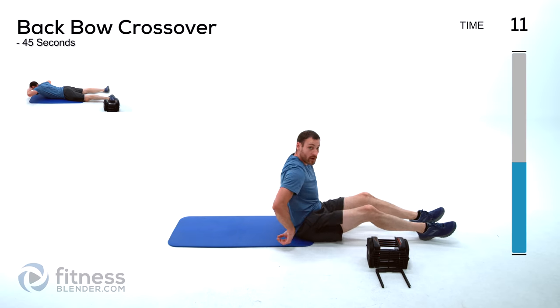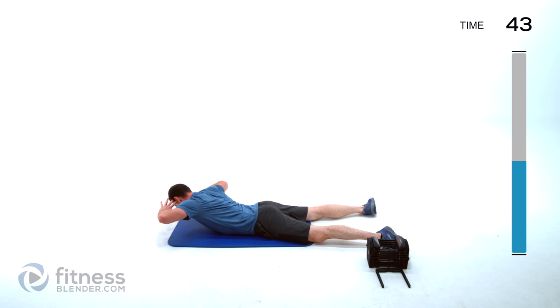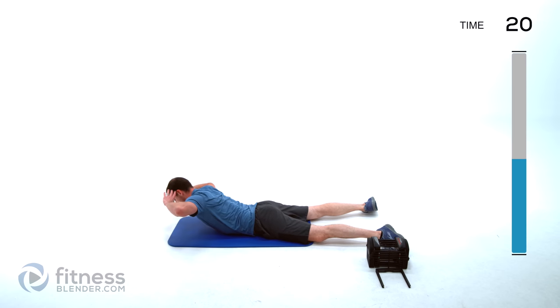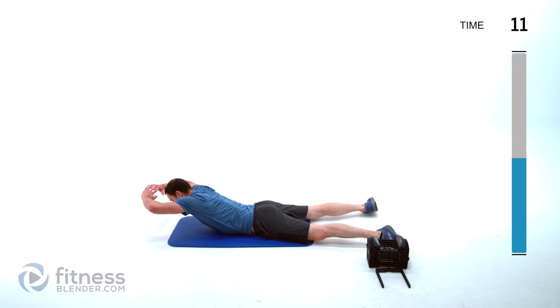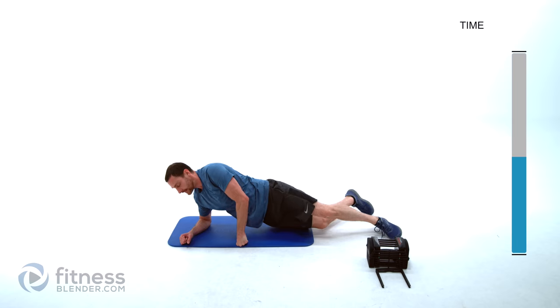One more of those back bow crossovers — start to one side, up and over. Try to get as much range of motion as you can. Extend those arms out for the harder version, add extra weight if you want harder from there. That was our last set for that group of exercises. Grab a drink of water, take a little bit of a break. We'll be right back to start into our second group.